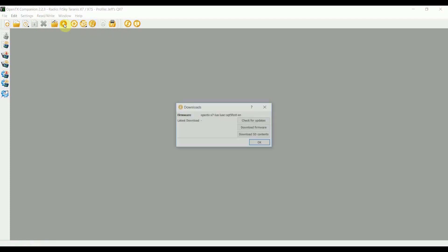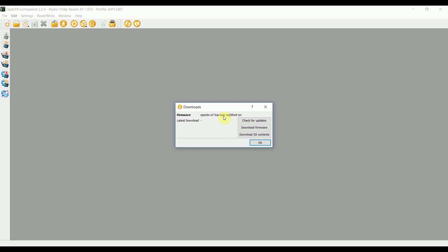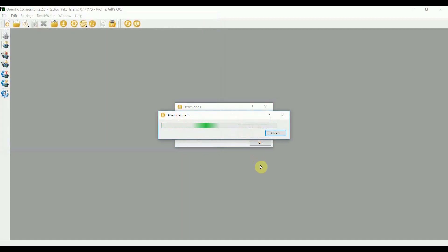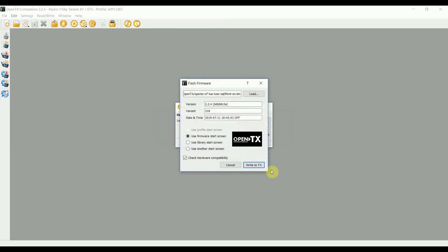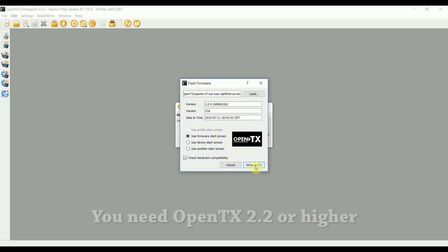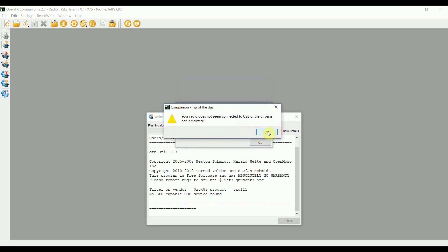You don't have to worry about this in OpenTX 2.3.1 and later because it's going to be installed by default. We need to click on the downloads button and the file name is going to depend on what settings you chose in the previous window. Click on the download firmware button, which will prompt you where you want to save the firmware file. Then click save and it'll offer you to install it on your transmitter. These are the default settings, so you can just go ahead and click on write TX.